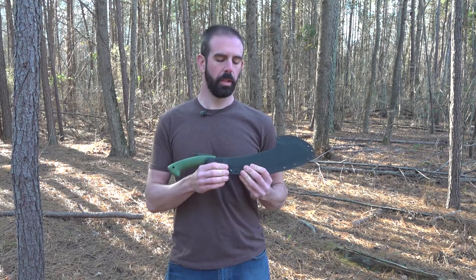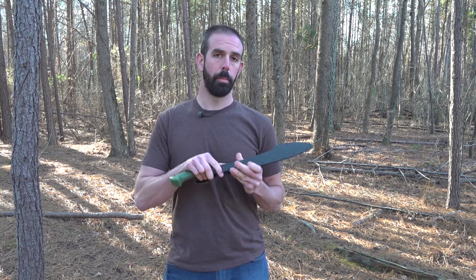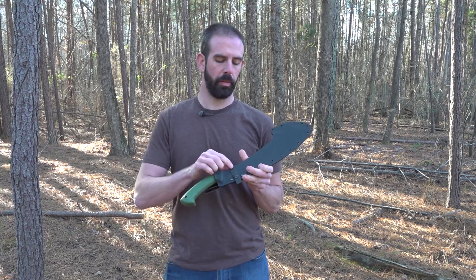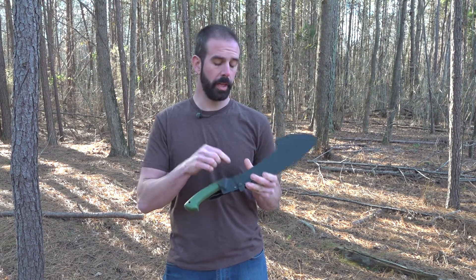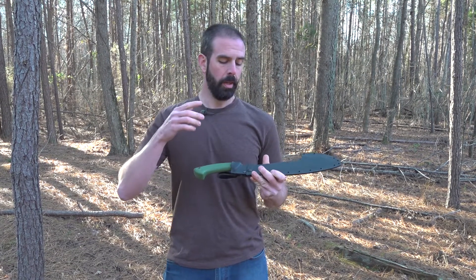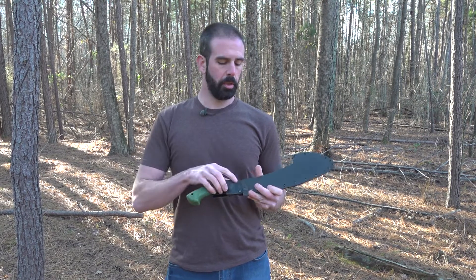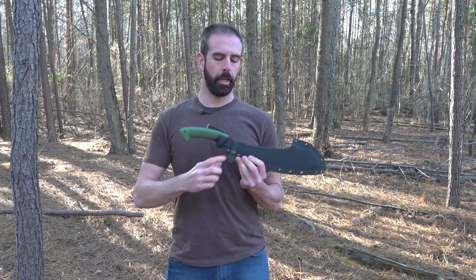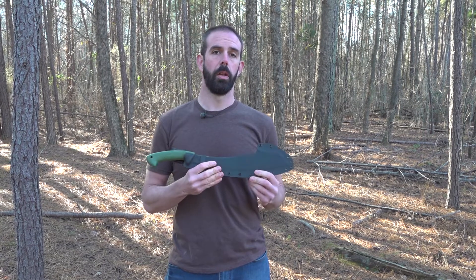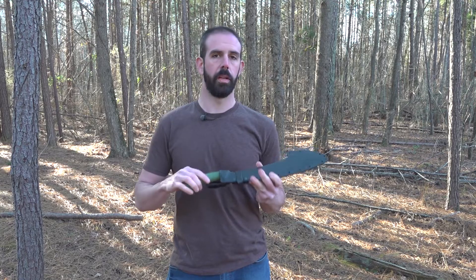When I initially got it, it was a little tight. It took some time to wear in to where it liked my parang because it kind of custom fits itself as the strap molds itself to your blade. What I did to solve that is just like when I played baseball — I would put a ball in the glove, wrap it, and stretch it. Same here. I put the parang in it, strapped it down, and left it closed for a long time. Then it just wore itself in. It works great.